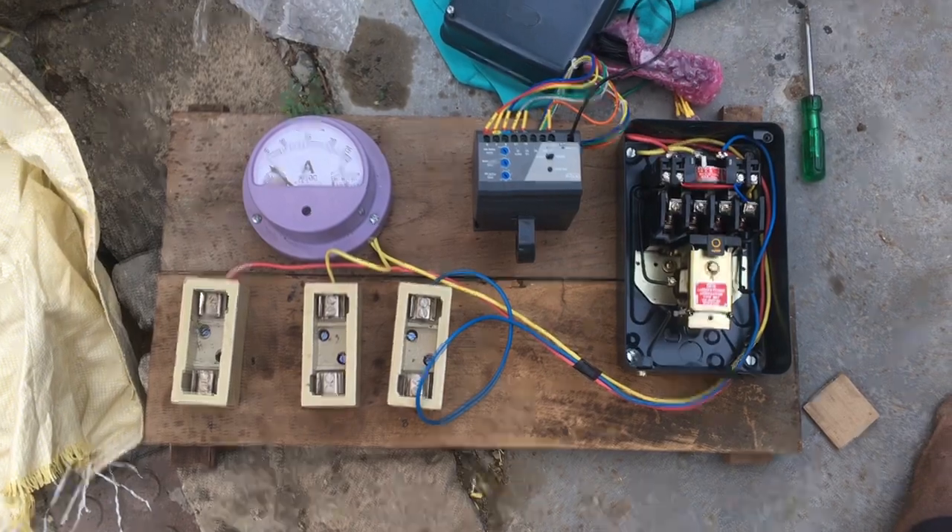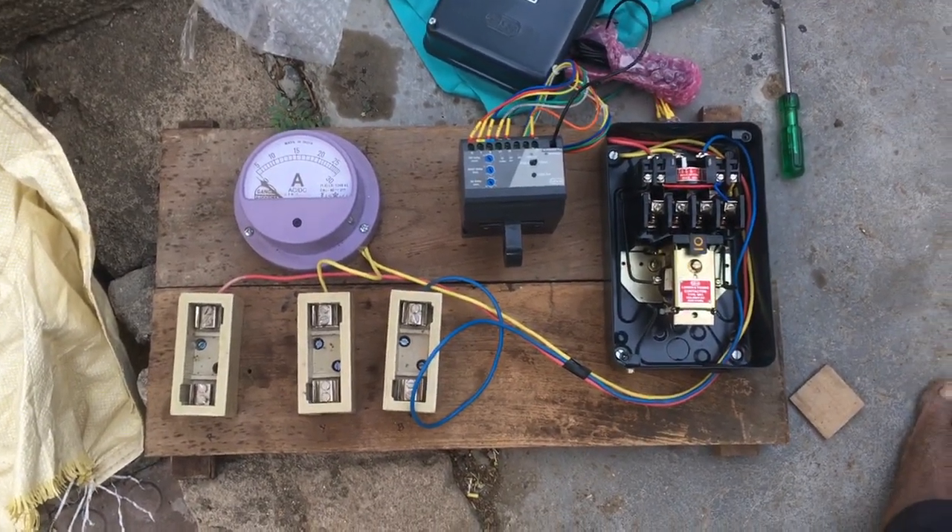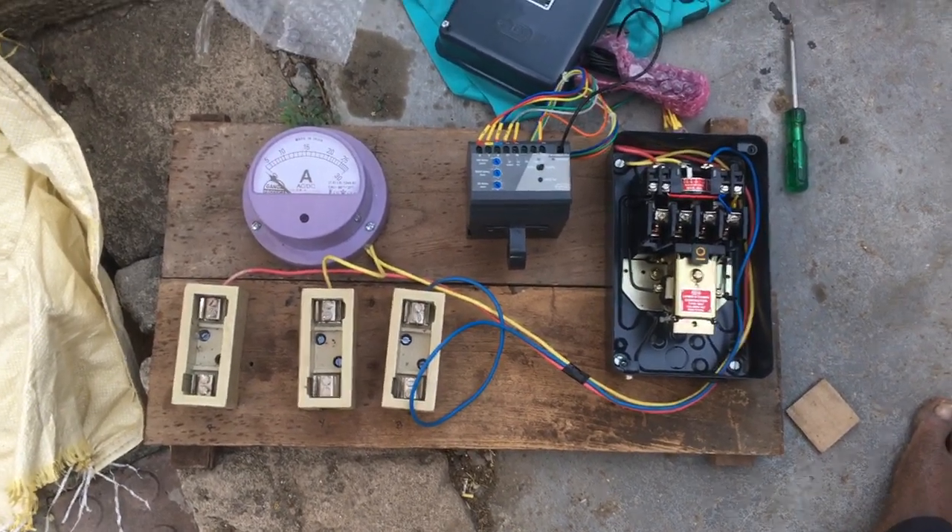Technology increases complexity and gives a little bit of freedom, but in farming you still have to depend upon manual input. That's it folks — once I install it, I will let you know.